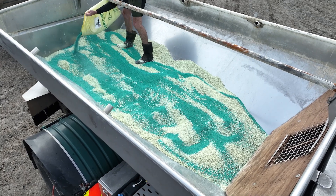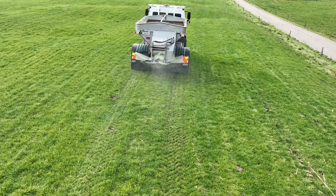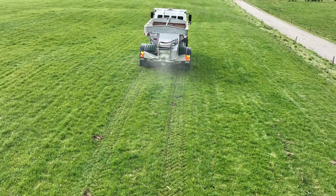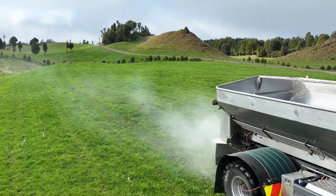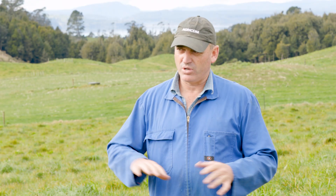Putting it on the fert is the easiest — it takes no extra effort from us, the truck was driving around anyway, so it's just a matter of throwing it on top and it ends up growing where it needs to. I find it actually grows better on the bonier areas of the paddock, those little hillsides where ryegrass struggles a little. We're getting great results from Ecotain there, so overall I think we're growing more yield because it's filling those areas where ryegrass doesn't quite work the same.